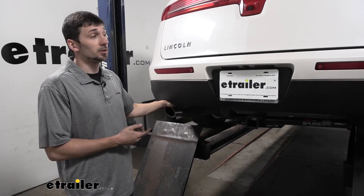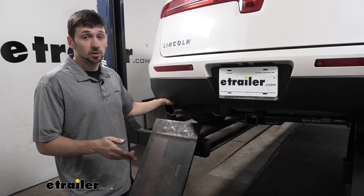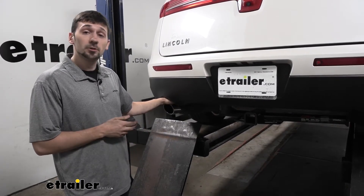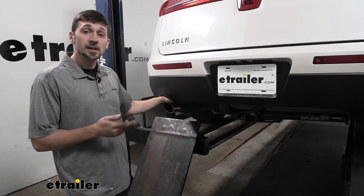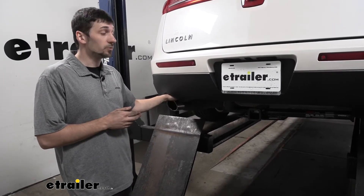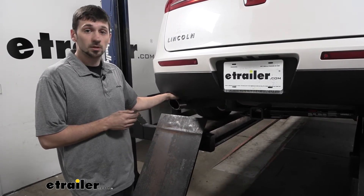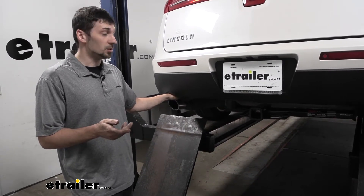The CURT Trailer Hitch here for our Lincoln MKT is going to be pretty easy to install. There's no cutting or drilling required whatsoever. The only thing you're going to need are some basic tools — 18 and 19 millimeter sockets in particular — and if you also have a close friend nearby to give you an extra set of hands, that will be very helpful as well. Let's jump right into today's install and show you how it's done.